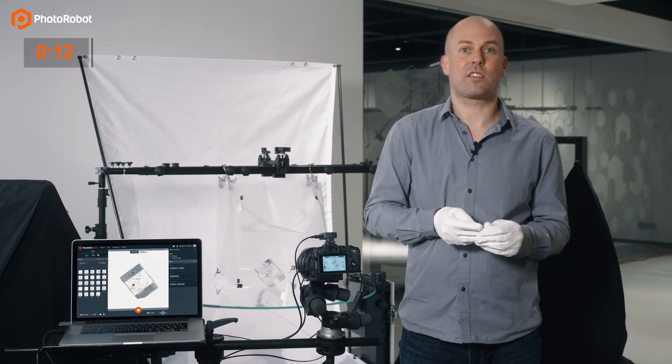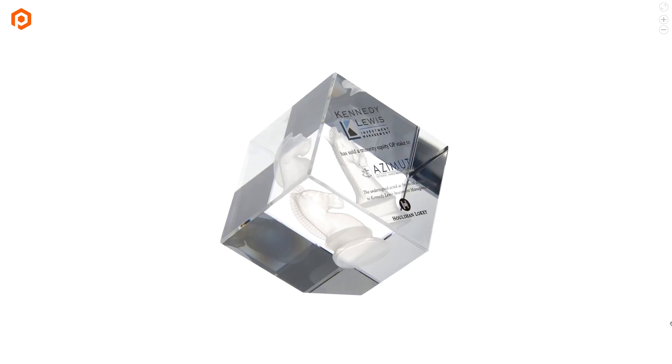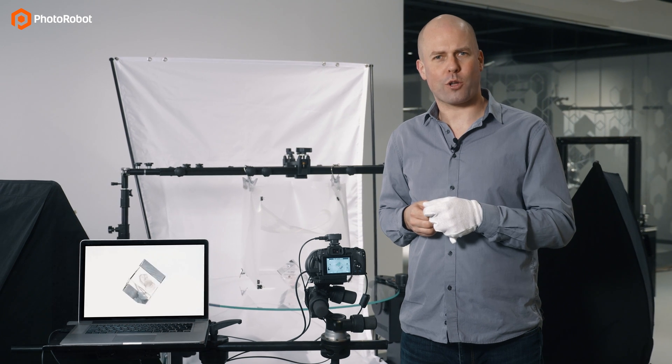And now it's done, so let's check out the results. I think it looks great. Thank you very much for watching.